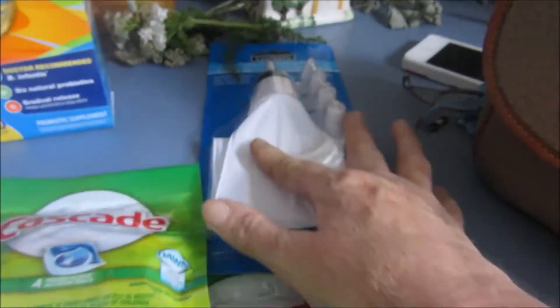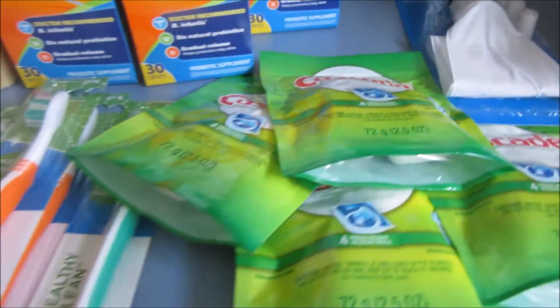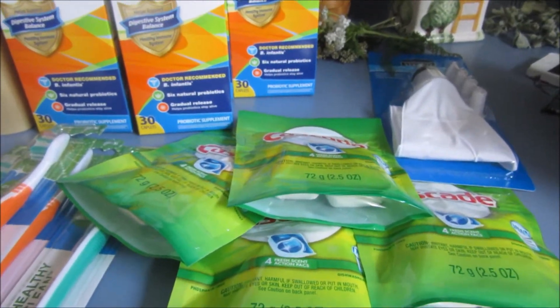I got this cake decorating kit for a buck — that's all I paid was for the cake decorating kit. And this is my Dollar Tree haul.